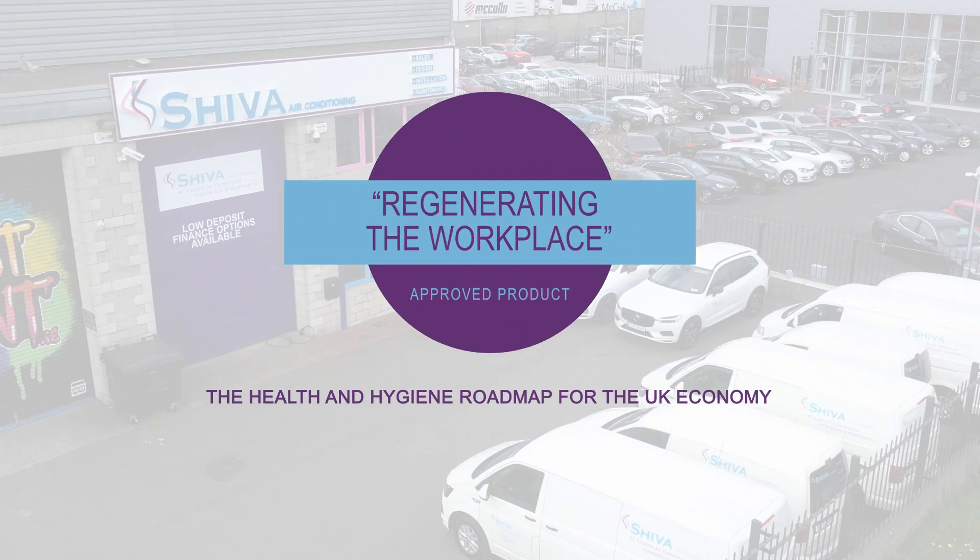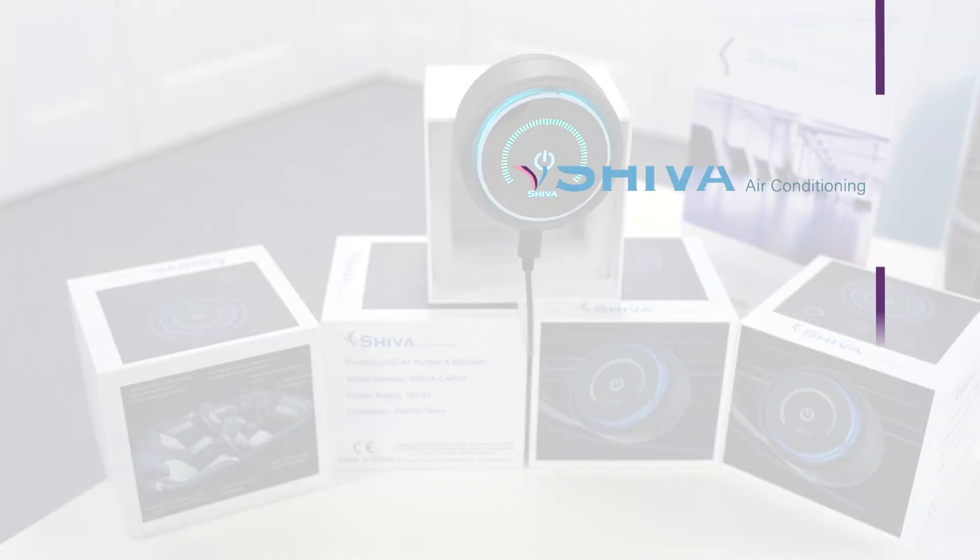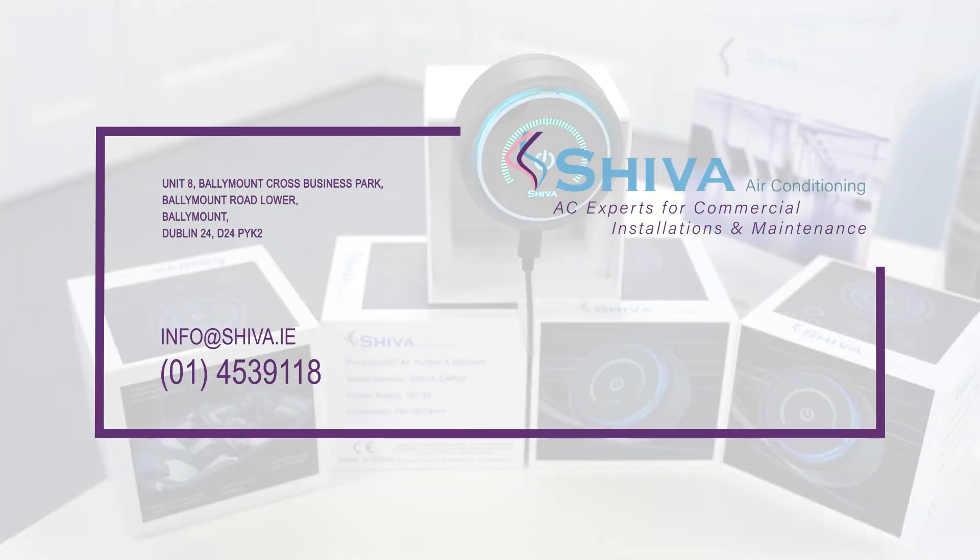This is an approved product for Britain's Regenerating the Workplace, the Health and Hygiene Roadmap for the UK Economy, supported by Public Health England and the British Chambers of Commerce. For more information, please email us at info@shiva.ie or call us on 01-453-9118 and we'd be delighted to talk to you.